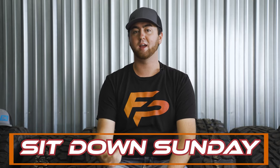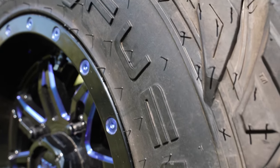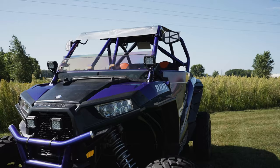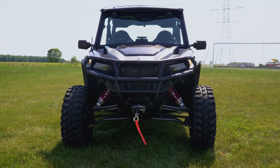What's up guys, Glenn here back on the Function Power Sports YouTube. Today we are back with another Sit Down Sunday and we'll be talking about what tire size you should run on your ATV or UTV. Tire sizes and fitment is always a big question all around the ATV and UTV scene, and today we're going to help make it a little bit easier to understand.